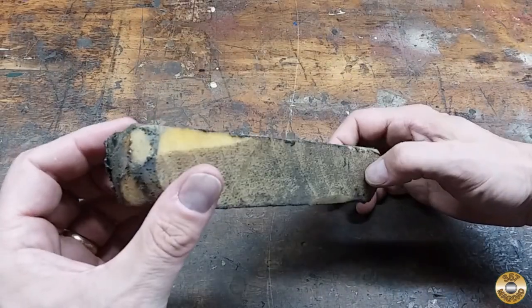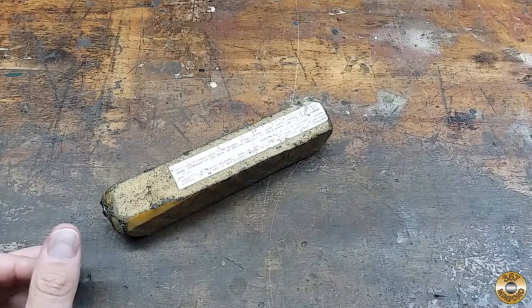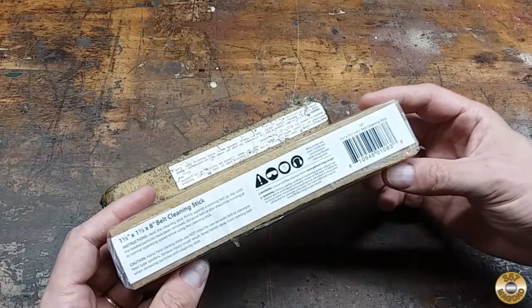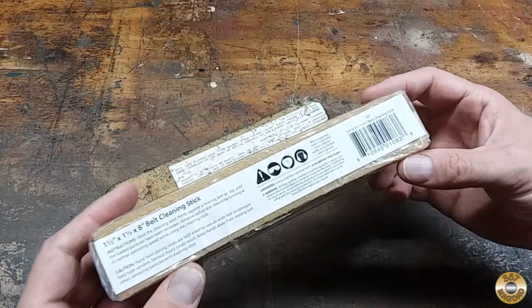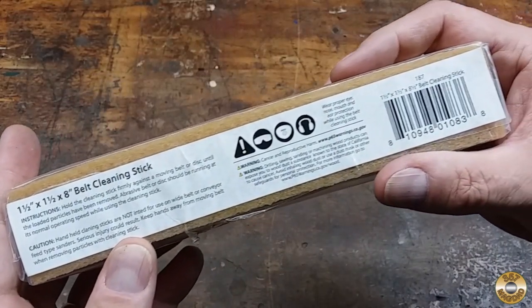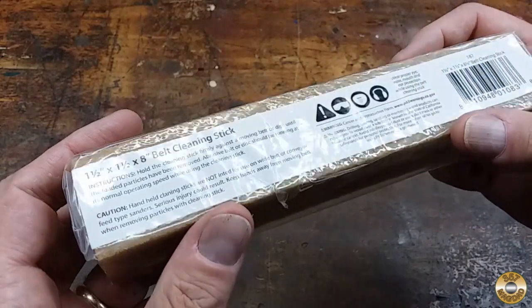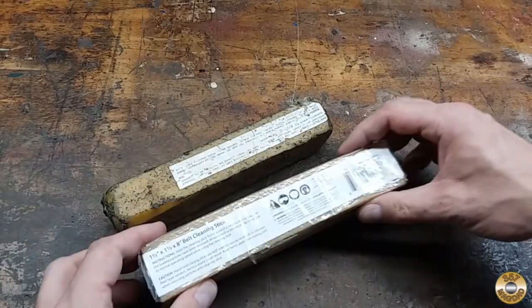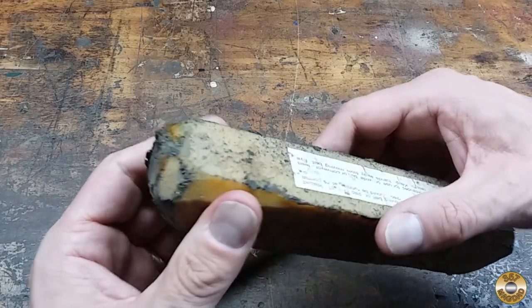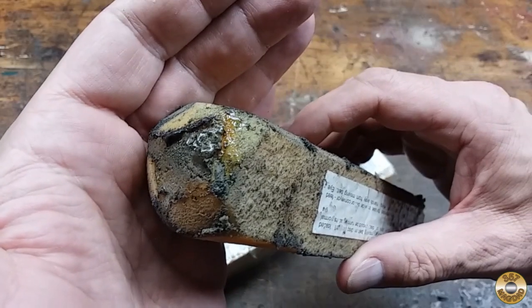I think I got this at Harbor Freight. So what I did, I went on Amazon and got a new one. I don't know if it's going to be any better — it doesn't really say where it was made. But I remember my dad had one of these in his shop for about 25 years and it never did that.